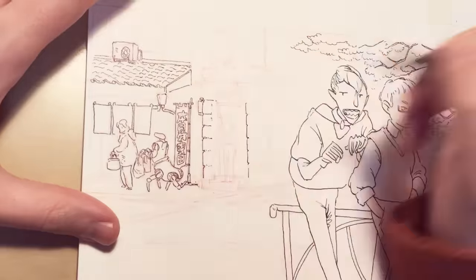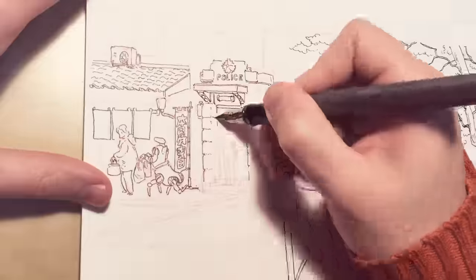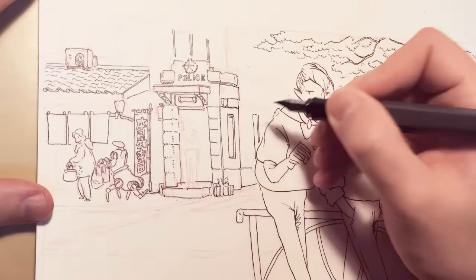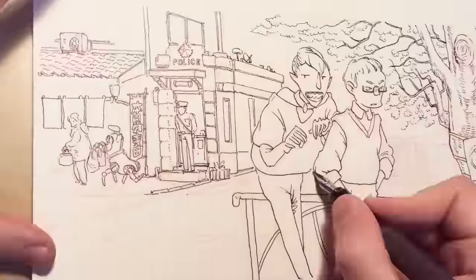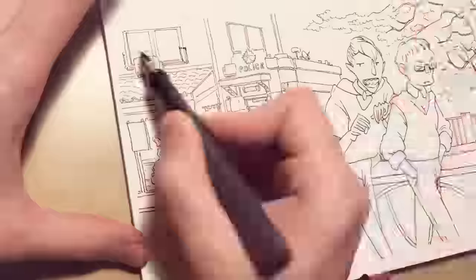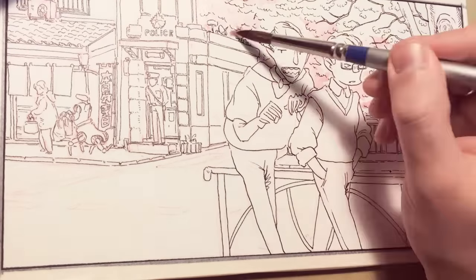I'm using a paper that I already tested with the pen and with watercolors so it doesn't bleed the ink. I'm using paper made by a company in Japan — it's White Watson, 190 grams per square meter.